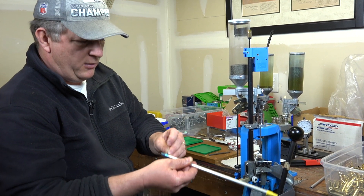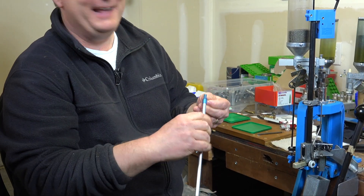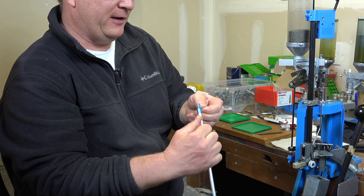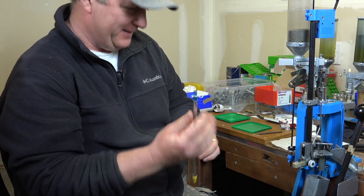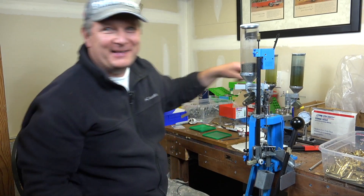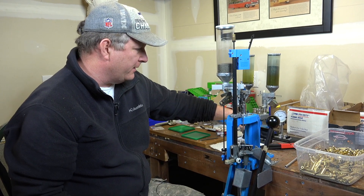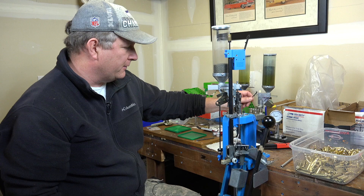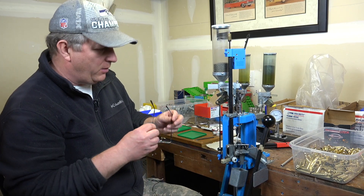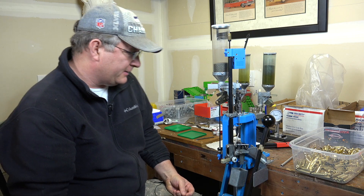I always put the cap back, because there are times I've loaded the tube and forgot to put it back, then went to flip it over and had 100 primers all over the floor. You'll notice the primers on the floor — that's how that happens. I always wear glasses, particularly when seating primers. I've never had one go off, but safety is important.